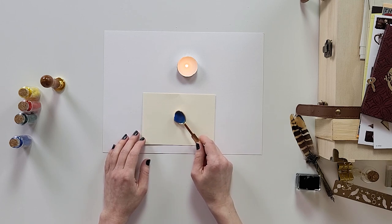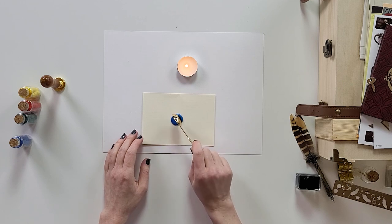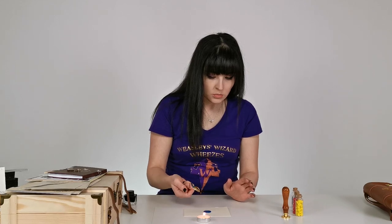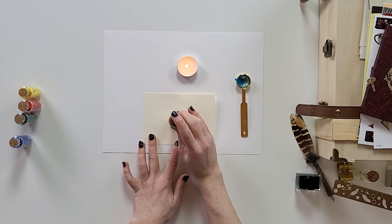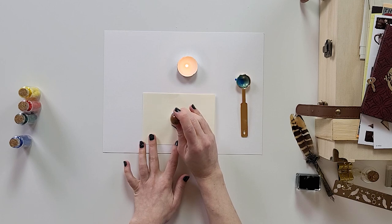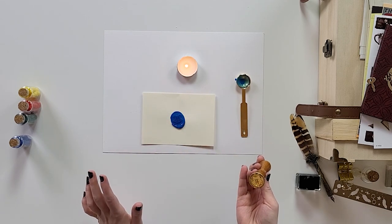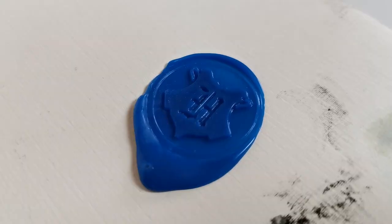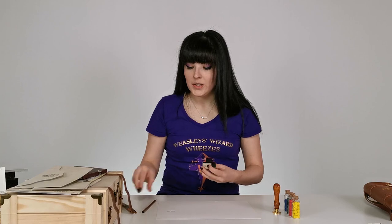Let's try it out — you put the wax down, press the seal. Oh wow, this is so cool, this is so nice! I think I used a little bit too much wax. You can make an acceptance letter just like in the movies.